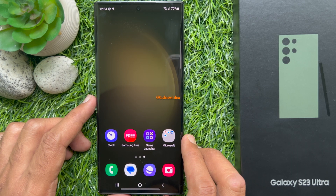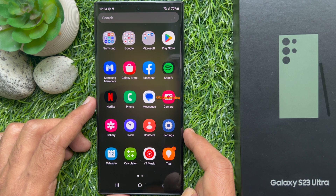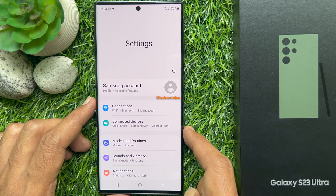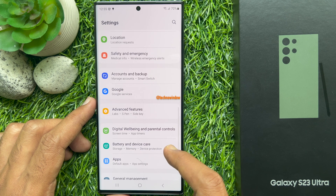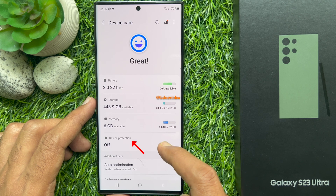First, from the home screen, swipe up from the center of the display to access the app screen. Tap the Settings app. Scroll down and find Battery and Device Care. Tap Battery and Device Care. Then tap Device Protection.